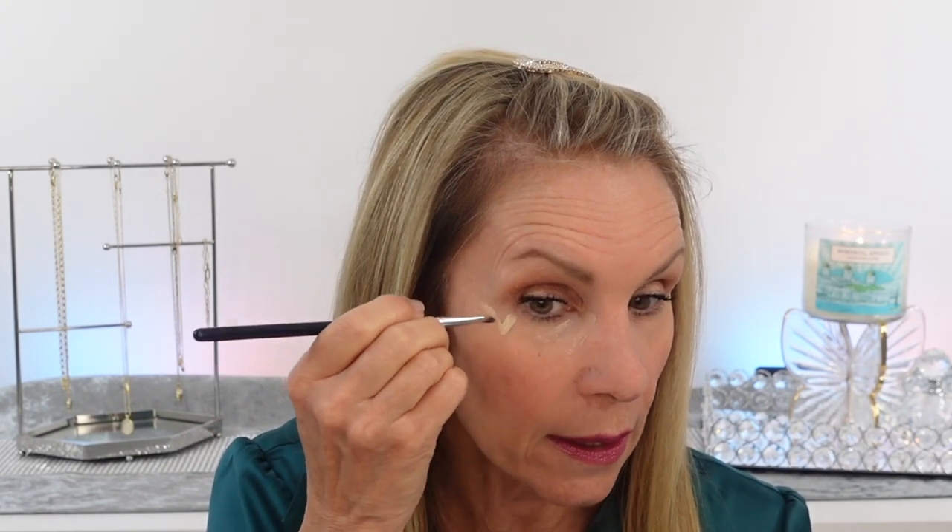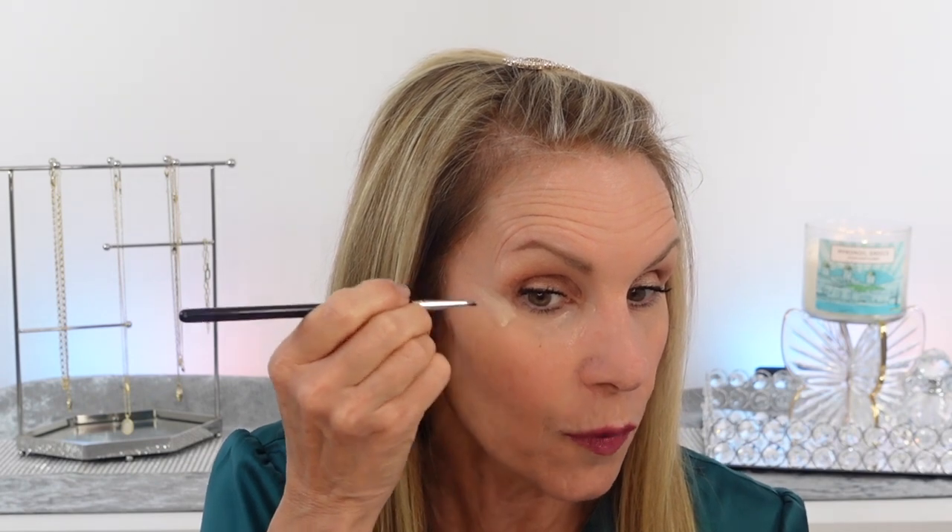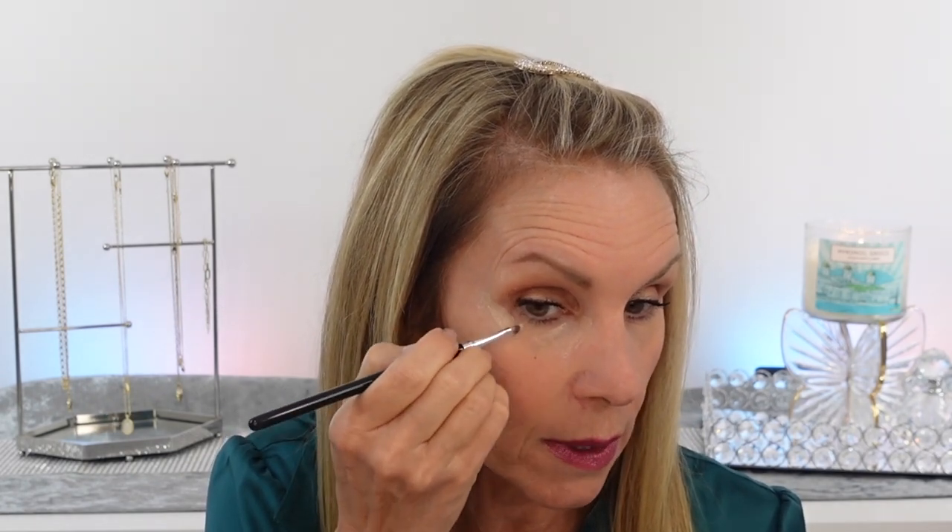I want you to see how little product I'm using. I'm using a flat pointed brush so I can get a very small amount. The first triangle is going to be in the upper corner of my eye. This method is very different from when we used to do large triangles that would take up half of the face. I'm going to let that sit a moment — some people blend right away, some people let it bake. I want you to see the placement of all the triangles before I blend them out. I'm also adding a triangle here for a lifted look on mature skin.